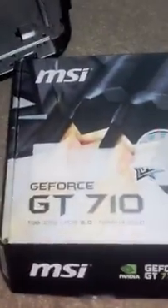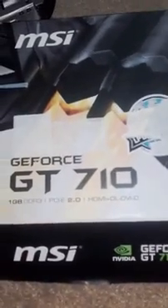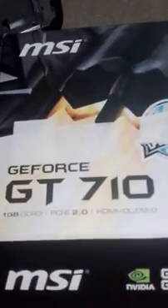Today I'm installing a new graphics card, the MSI GT710 — a lovely little graphics card. It's one gigabyte.